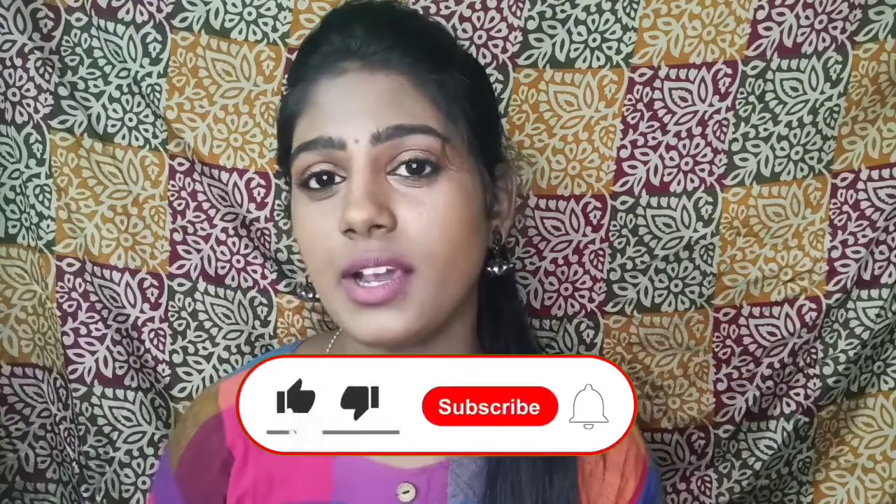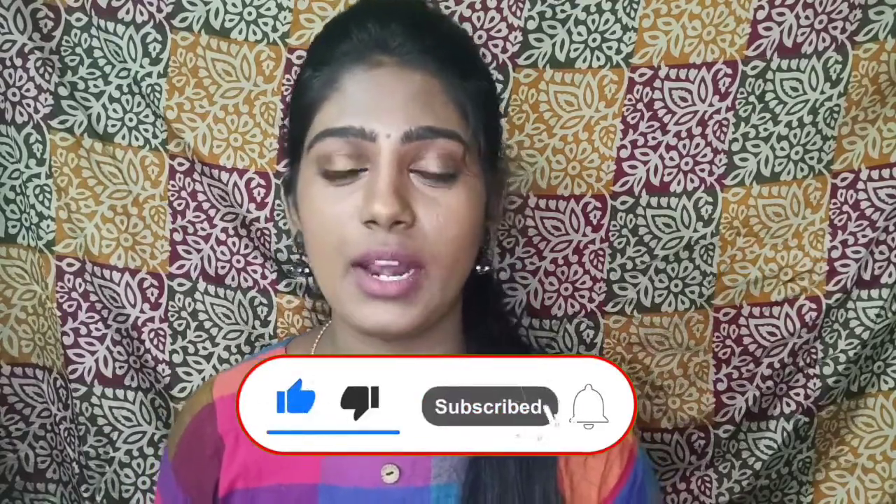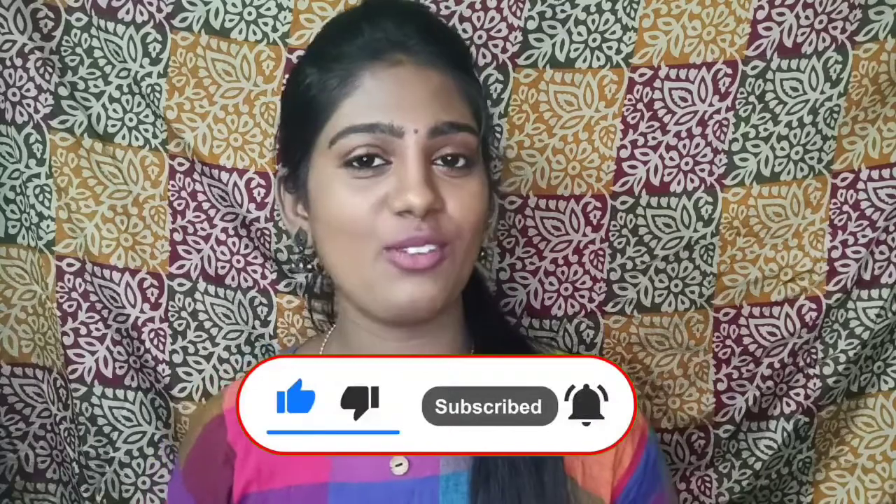If you want to see the rose water, please like and subscribe. Thank you for watching, bye!